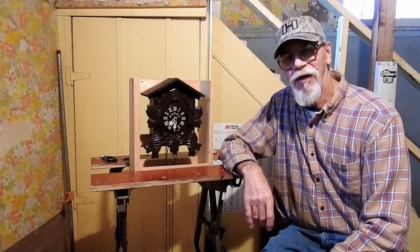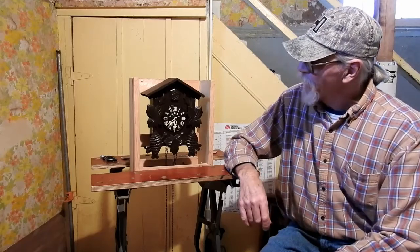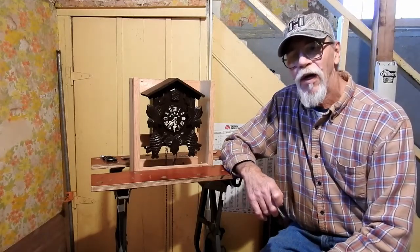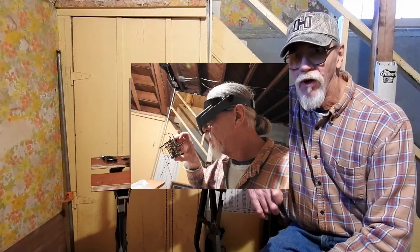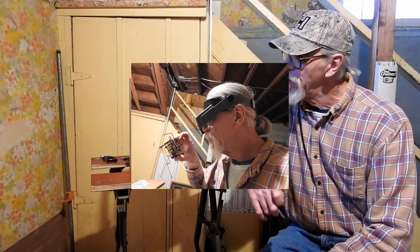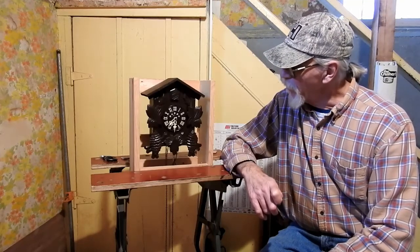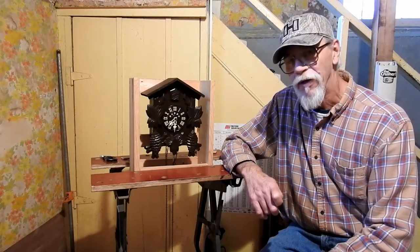Hi everyone, Old Man Tech here. What you see before you is a cuckoo clock. Now I had this clock running — I took the movement out, cleaned and dried and re-oiled the clock movement to get it to run properly, and of course I had to adjust the hands to get the cuckoo to come out at the right time.